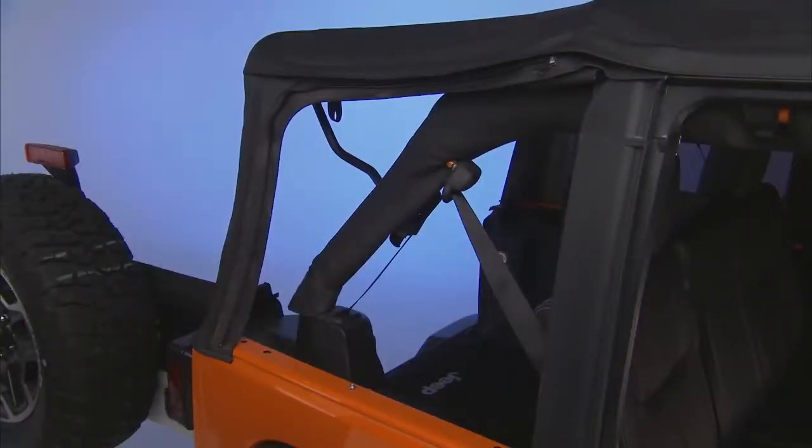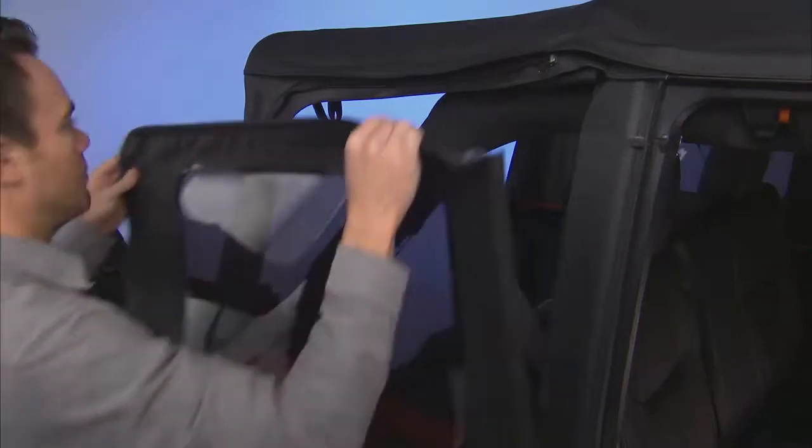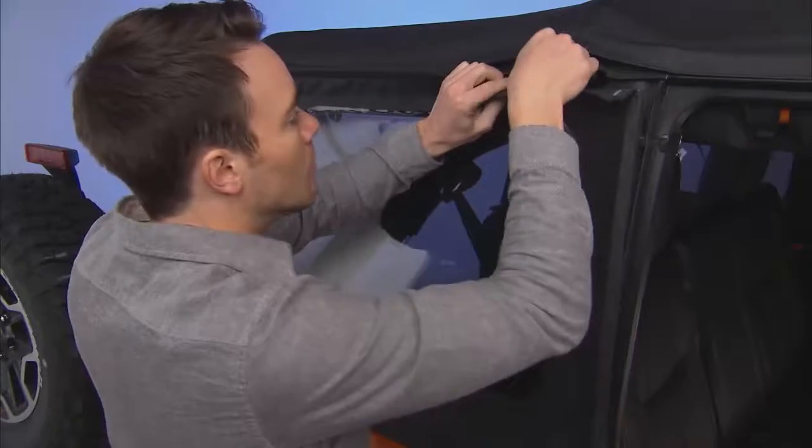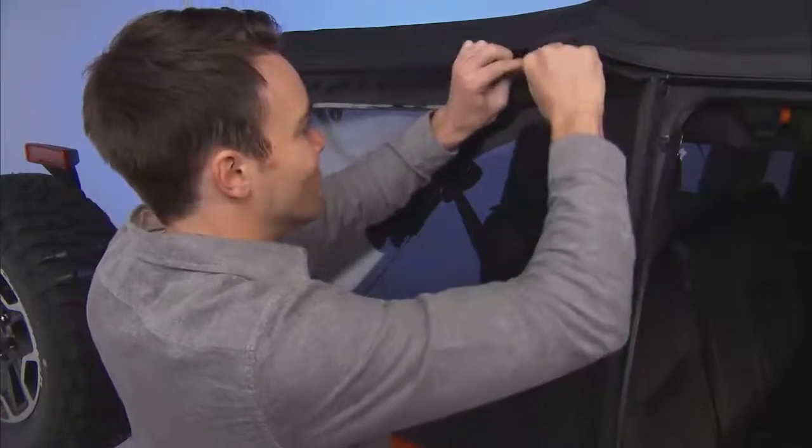Hopefully you remembered where you stored the quarter windows, because it's time to put them back in. Stick the top corner into place using the Velcro. This will hold the window in place while you start the zipper from the forward edge of the window.